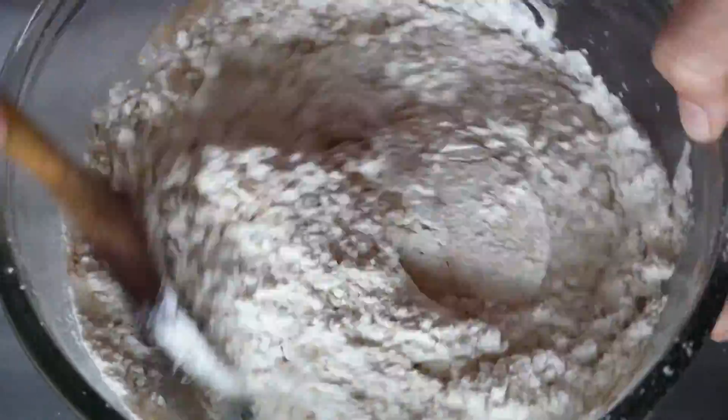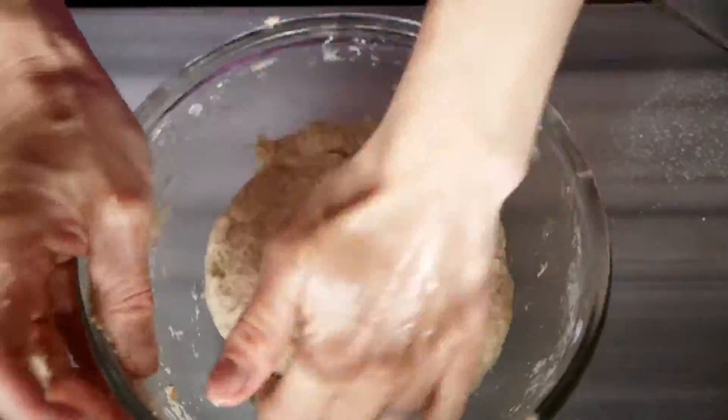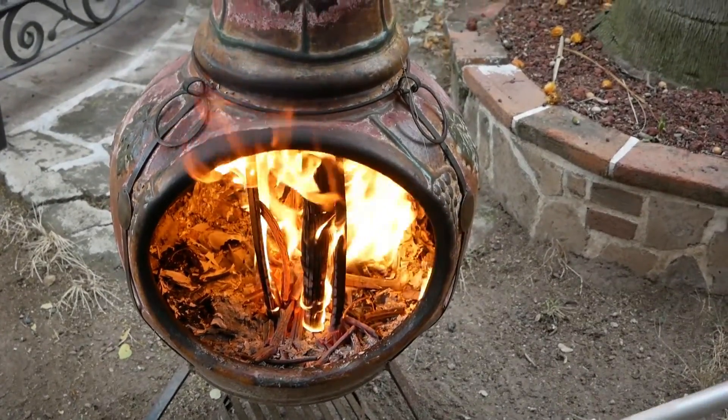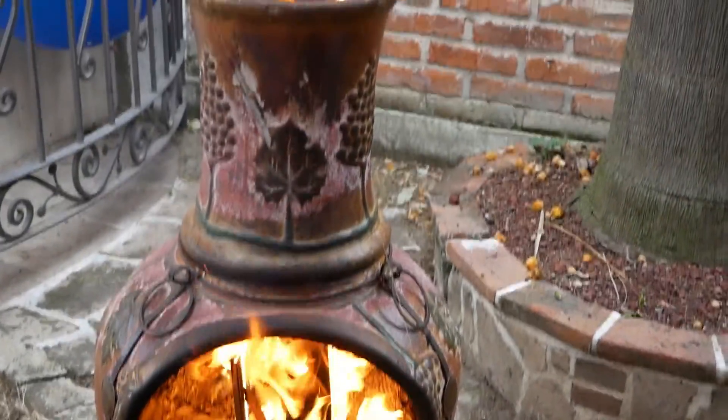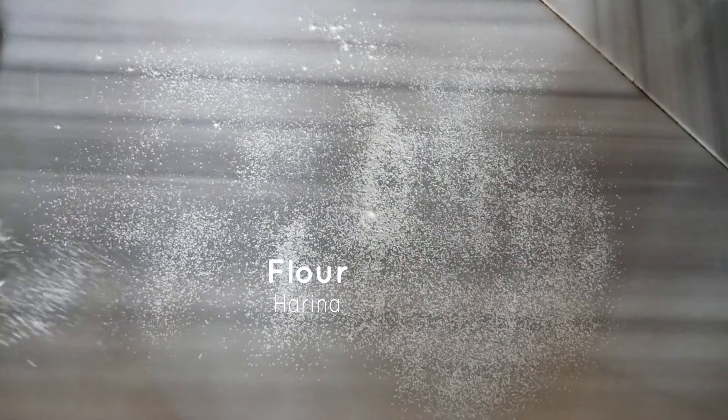Mix that together with a spoon until it becomes nearly impossible to stir, then take the spoon out of the equation and get in there and knead it until it's nice and smooth and supple. Then place that in the fridge for 30 minutes or up to overnight.